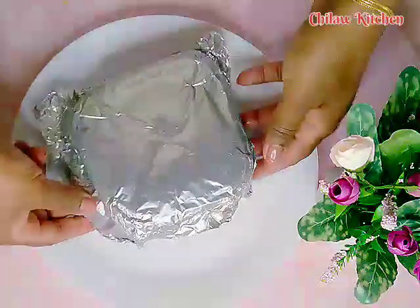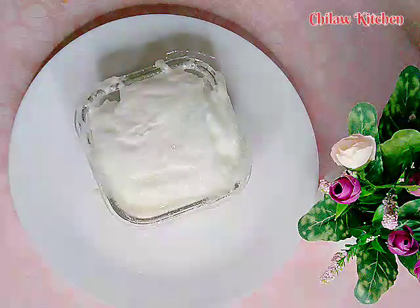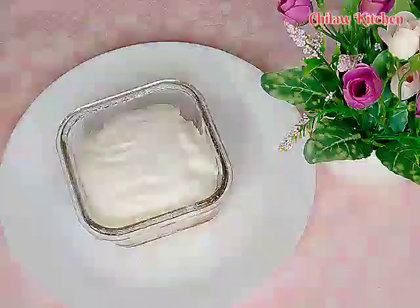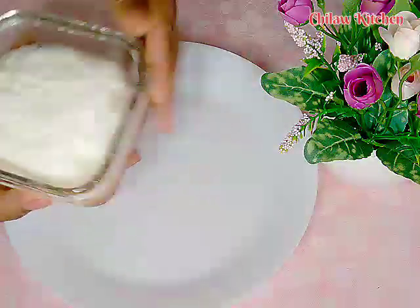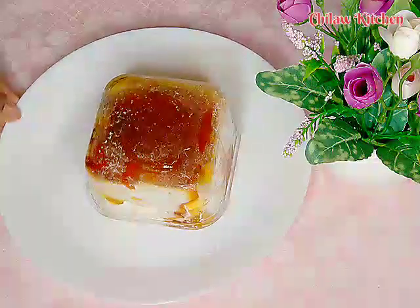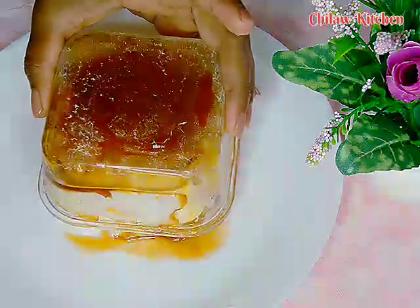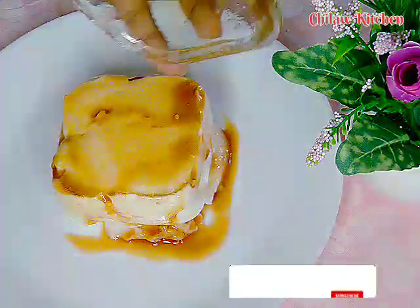Clean it up and put it in the pan. Add the salt to the hot water. Once you add the salt to the hot water, add the salt again.